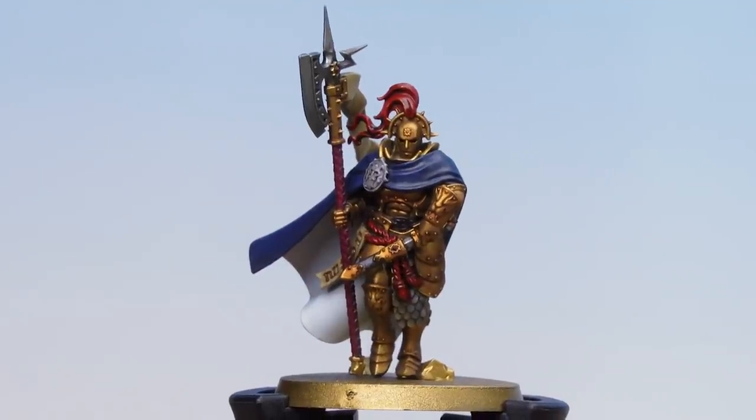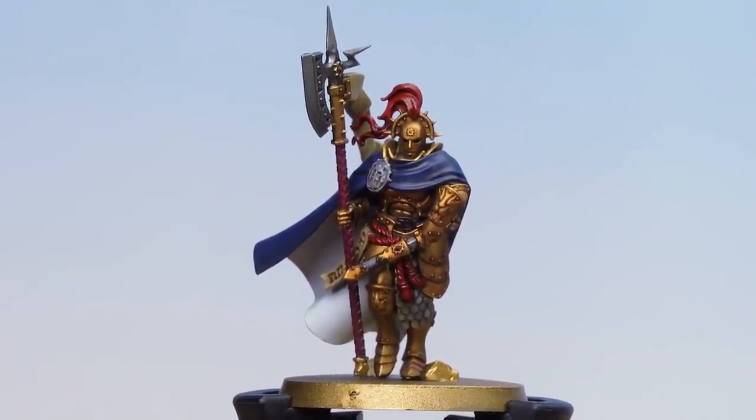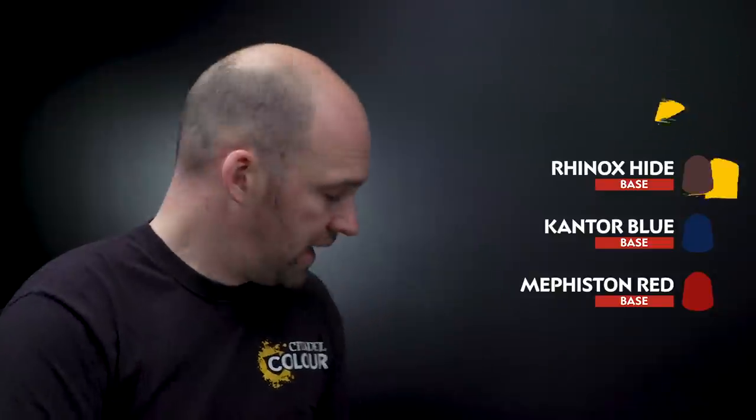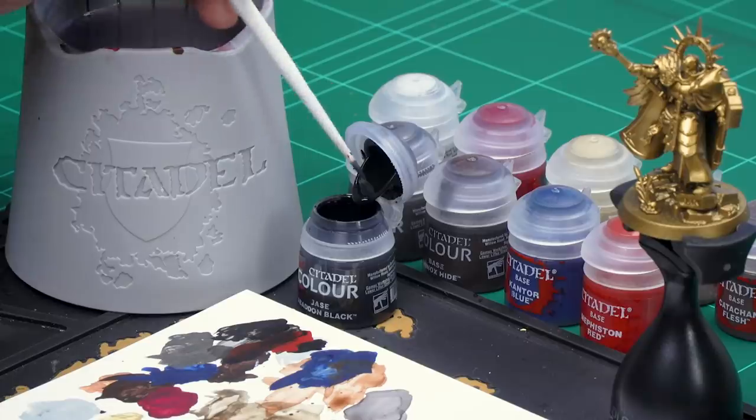With the Basilicanum Grey now dry, our Praetor Prime is battle ready. We're now going to move on to our final model which is the Knight Imperitant. Again it's going to use a very similar colour palette to the other two — we'll be starting first with Abaddon Black for the rubber undersuit, then Leadbelcher for any silver details, Rhinox Hide for any leather details, Cantor Blue for the blue robes and any blue armour, and then Mephiston Red for the red rope around the waist.